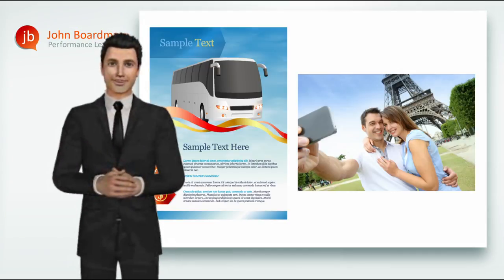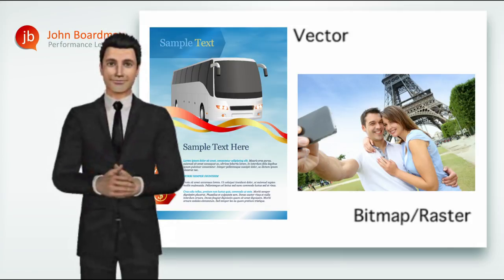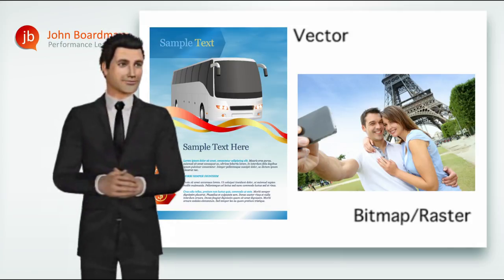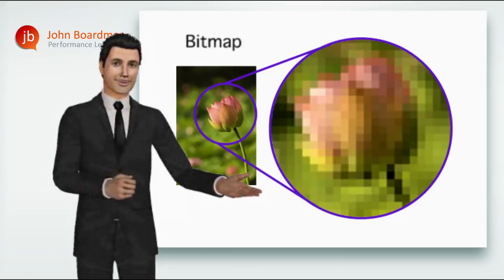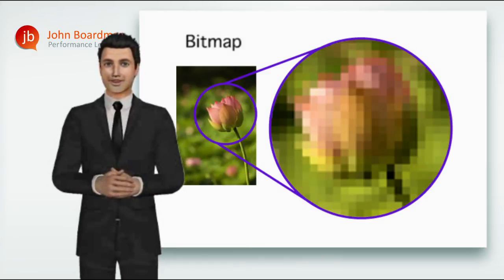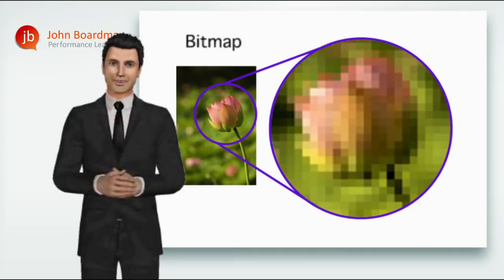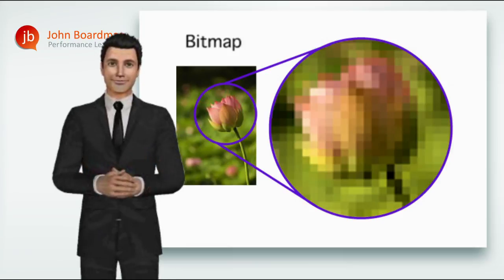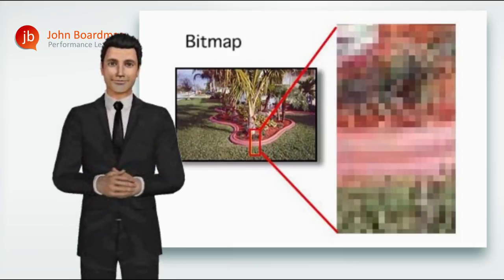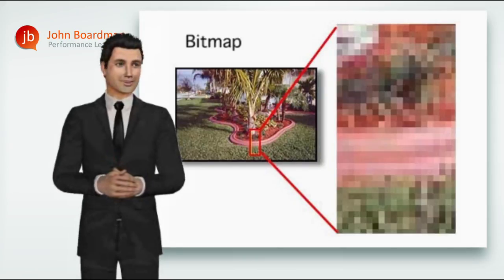So what about the images themselves? There are principally two types of image: there are vector images and there are bitmap, or raster, images. A bitmap or raster image is one that's made up of a matrix of pixels, each one of which is assigned its own colour value to create the illusion of a photograph on screen. Because the bitmap image is made up of a fixed number of pixels, if you enlarge the image, the pixels simply get bigger. And at a certain point you can see them, making the image appear blocky with jagged edges instead of smooth lines — an appearance we call pixelated.